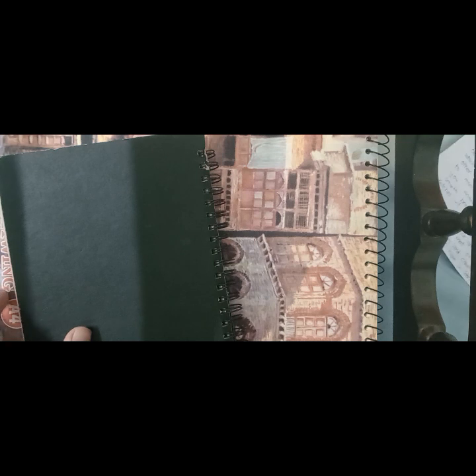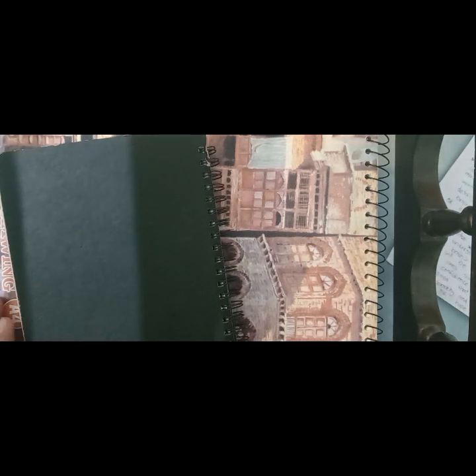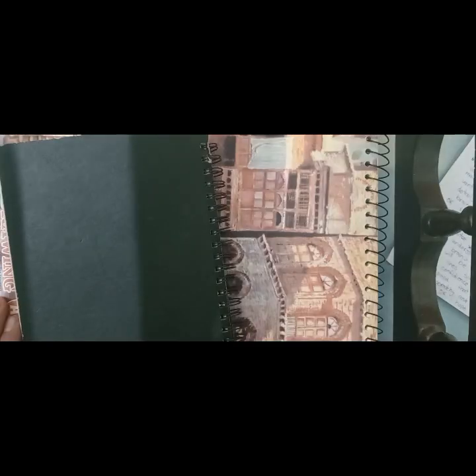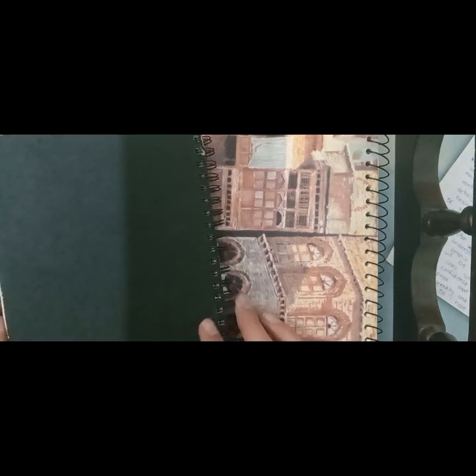So as about sketches, first of all, get this thing into your mind. A perfect sketch of your reference, at least at your level, is as unrealistic as the chances of your dad coming back with that milk. So don't criticize yourself for it. However, what you should try to do is get somewhere close to a sketch of what your reference looks like.